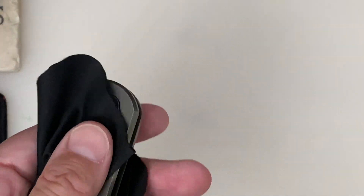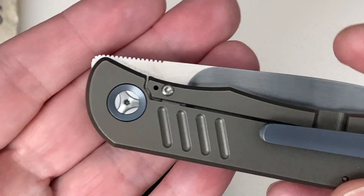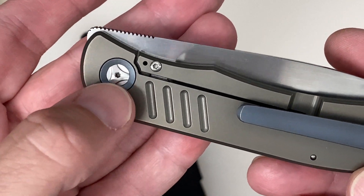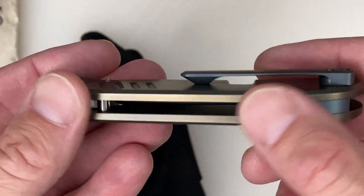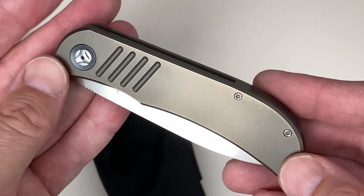I like the pivot collar. Nice machined titanium pocket clip and back spacer. And it's a really nice bronze — I don't know if you can get that color with my lighting here.